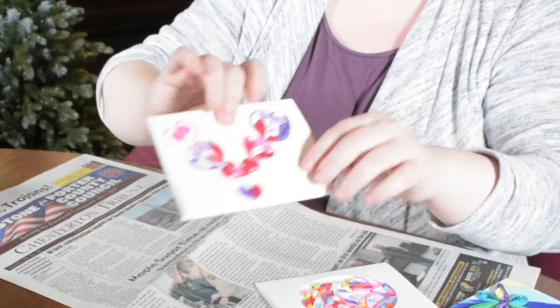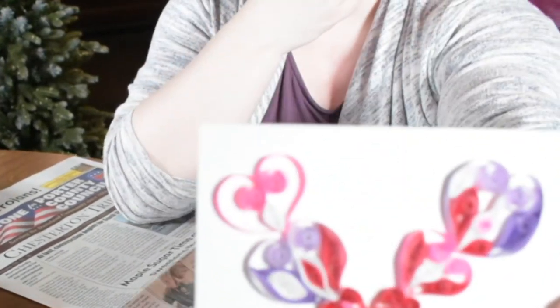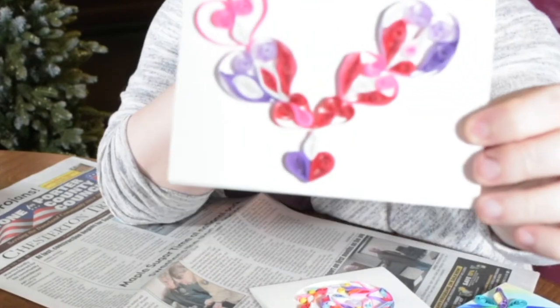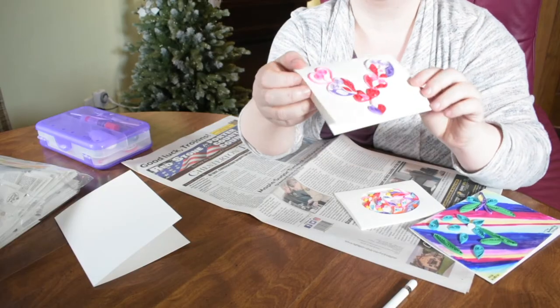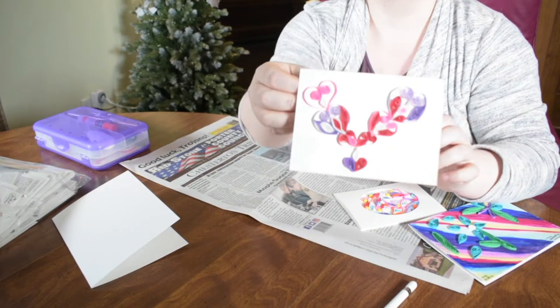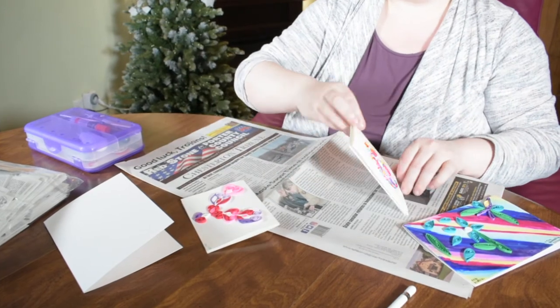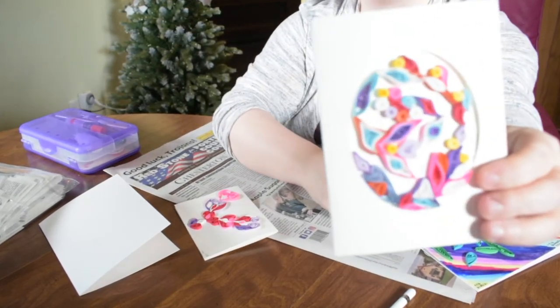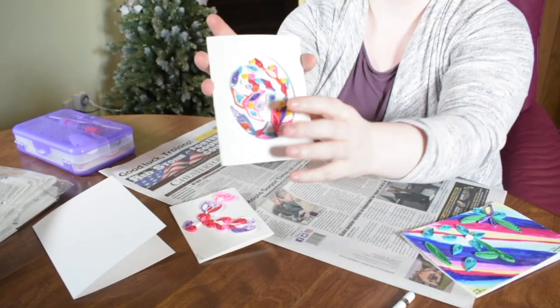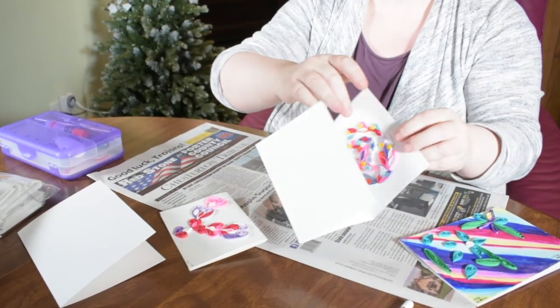So what I've been showing you are some really basic quilling things that I've created. This is just a card — a Valentine's Day card. I made the heart shapes, so there's that. This is another one, it's a little bit more abstract. You can get cards that actually have — you can get cool cards with outlines of shapes built in.